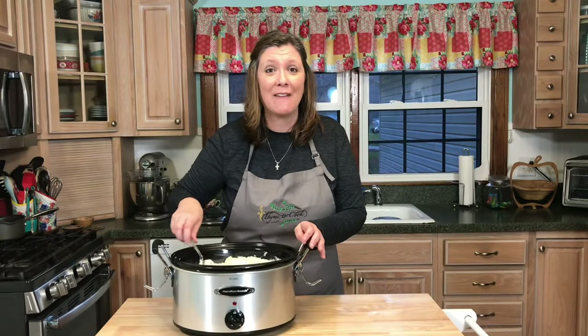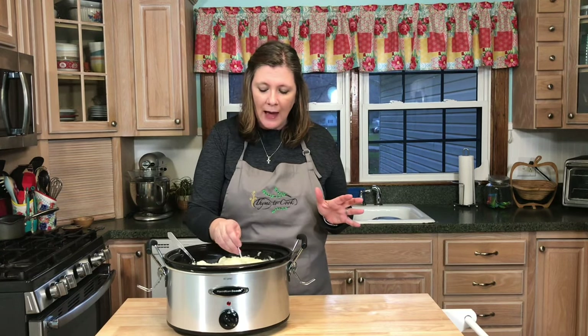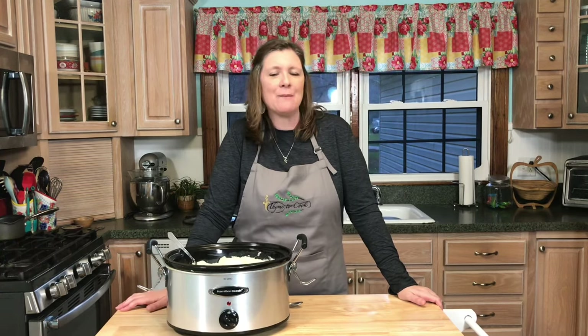Here you have it — slow cooker mashed potatoes! Easy, creamy, and delicious. It's perfect for Thanksgiving. I have to give a little sample for quality control, make sure they're okay. Perfect! Thank you all so much for watching, and since it is Thanksgiving, I want to say that I am very thankful to all of you who subscribe and support my channel. I will see you soon with more side dishes for Thanksgiving.